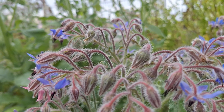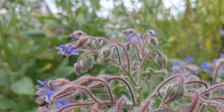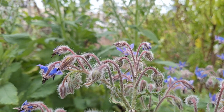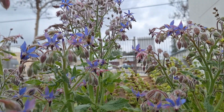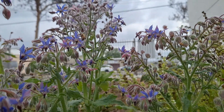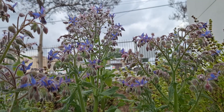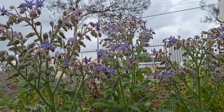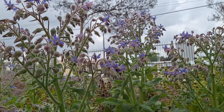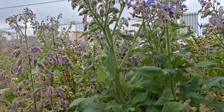If you've noticed a lot of little critters flying around, a really cool and important fact about borage is that it attracts pollinators. Borage is a really pollinator-friendly plant. It's very important to have these kinds of flowers in your garden because they will definitely help pollinate your vegetables and fruits that require cross-pollination, making it a great companion plant.